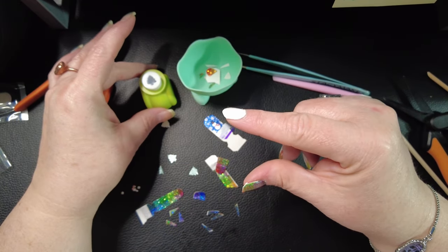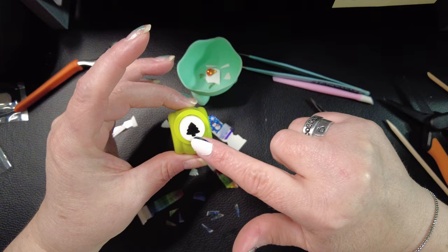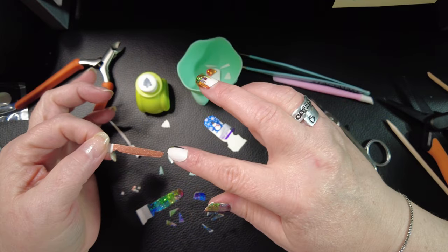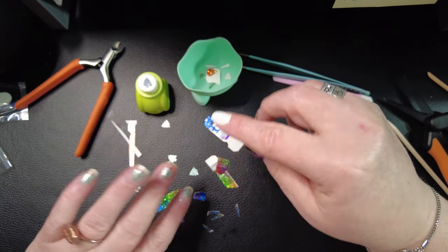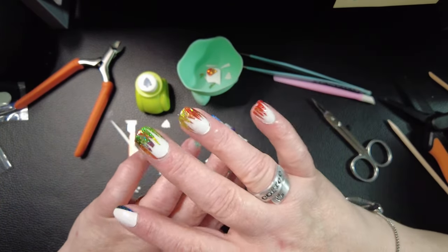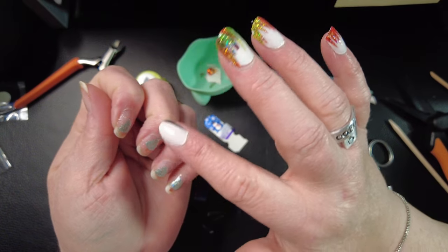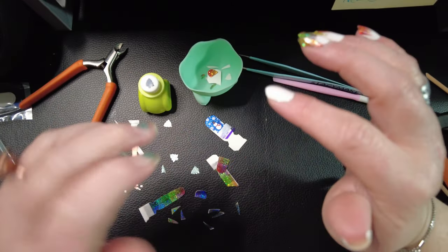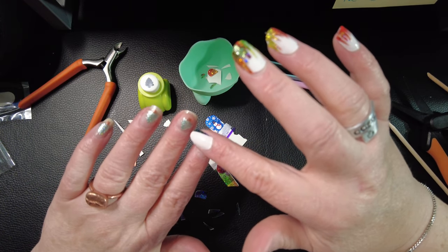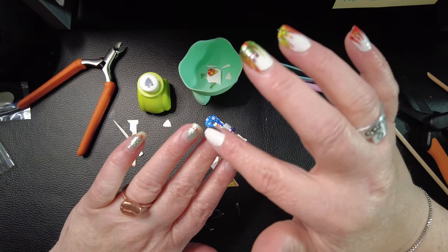I took one of the biggest thumbs of Meant to Be and cut out these little trees, but I cut off the stem so that I could use Rust Worthy — it only took one of the tiny pinkies to cut these little teeny stems. I decided to do them facing out so that when I do my nail photo like this, you'll see the snowman and his little forest of trees. I forgot I had to put the snowman on and accidentally put a tree in the wrong spot, but I didn't like the positioning of that tree anyway, so it works out.